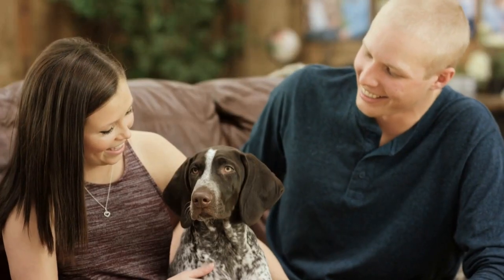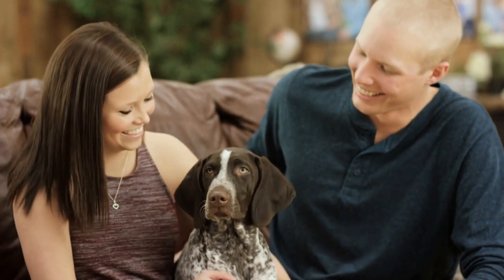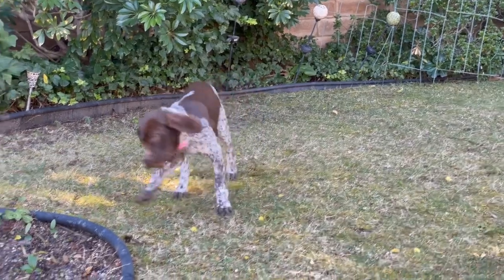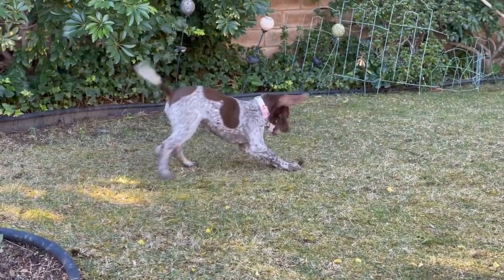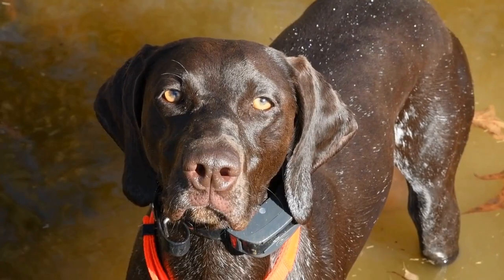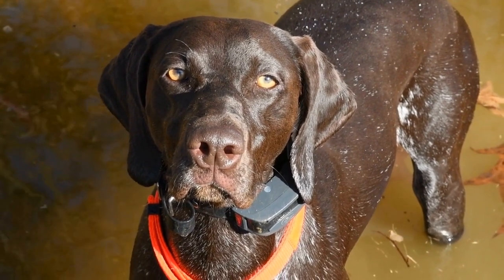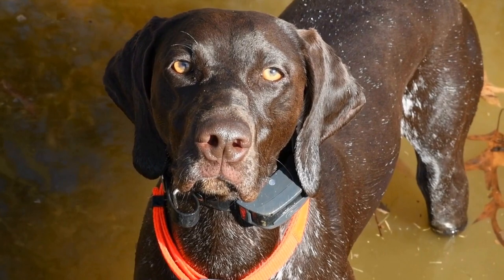Regular exercise is vital for this breed, but it's equally important to avoid overexertion. High-impact activities like jumping from great heights or strenuous exercises should be minimized to prevent excessive stress on their joints and hips. Instead, focus on low-impact exercises like swimming or brisk walks, which provide the necessary exercise without straining their joints.